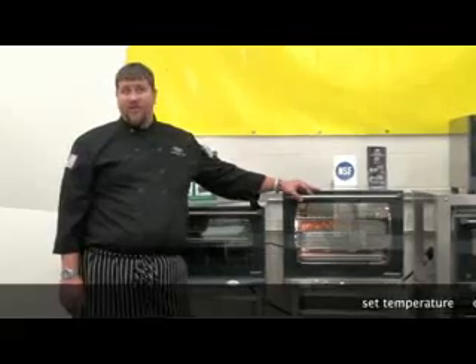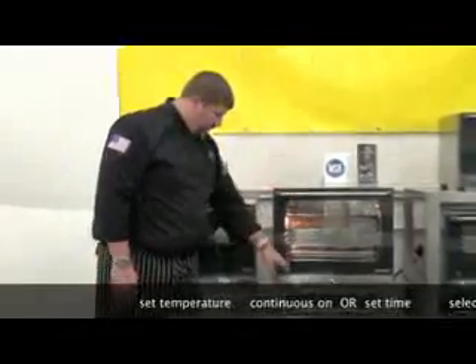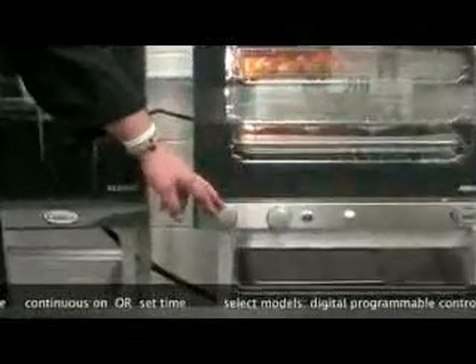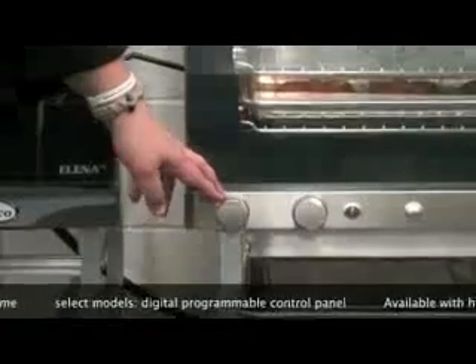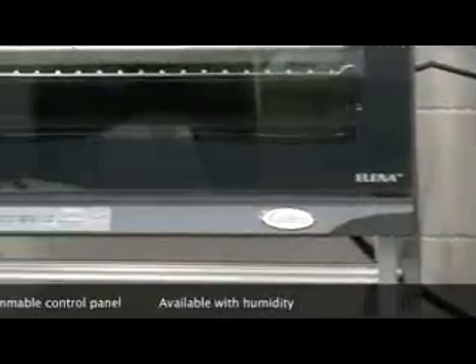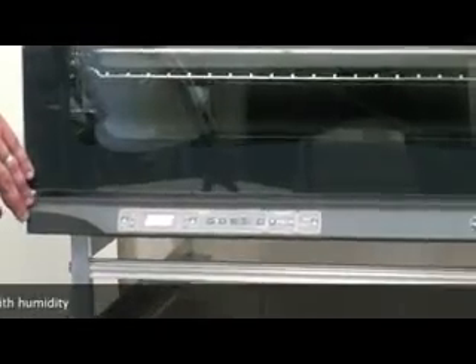All CADCO ovens have easy to operate manual controls. Select your desired temperature, then turn to your continuous on position or select the desired time. Select models have a digital programmable control panel and are also available with humidity.